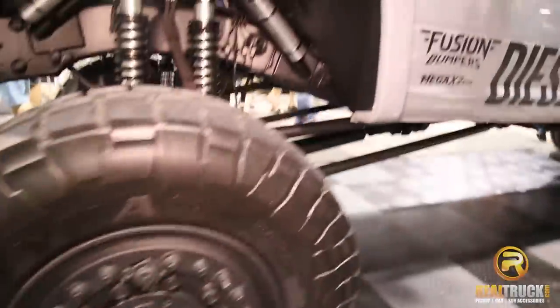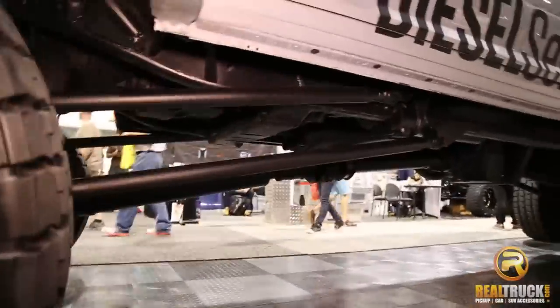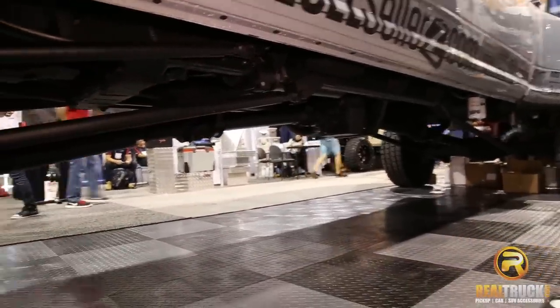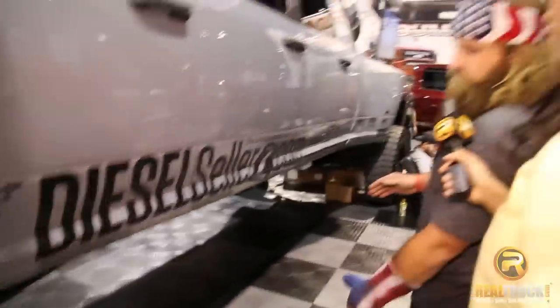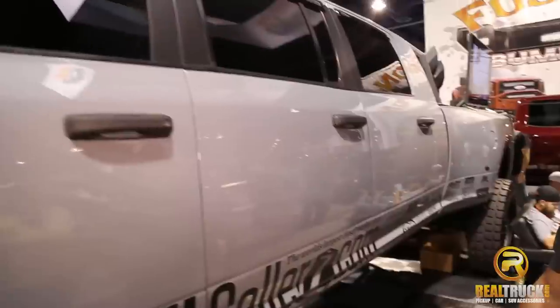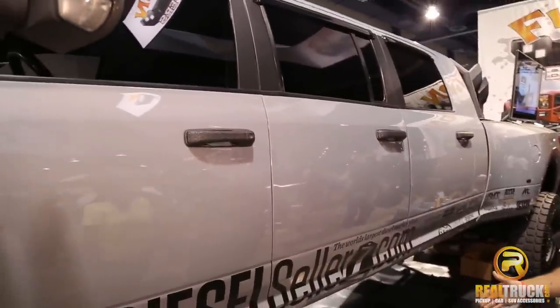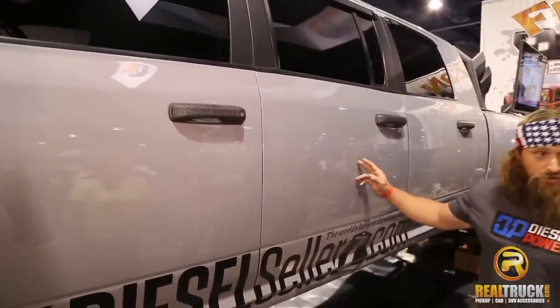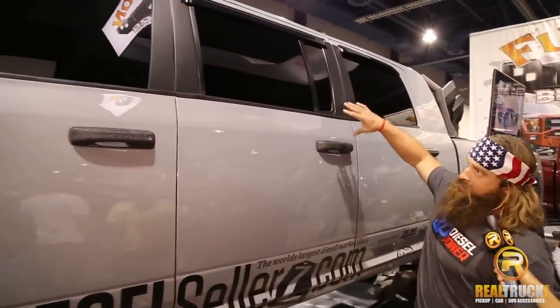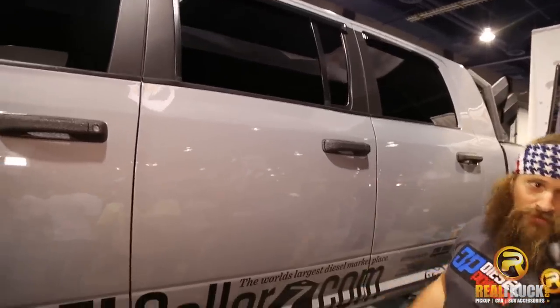We customized all the suspension in our shop ourselves, so it's all custom lift. Mega X2 out of Kanosh, Utah does the stretch for us. We take it down there and they take about two, three weeks and they stretch it into a six-door. They actually use three doors for this middle one — they take two Mega Cab doors and a Dodge Durango rear window, flip it upside down and piece it together, so it's like a Frankenstein job in the middle. And that's the hardest part of the whole stretch.